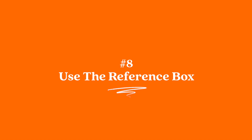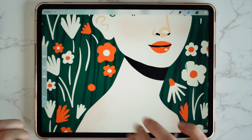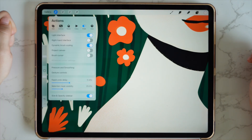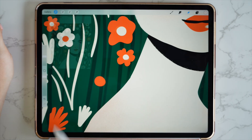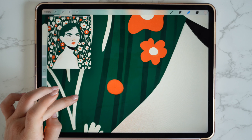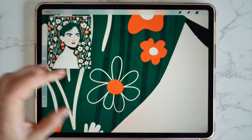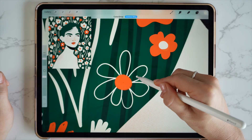Number eight: use the reference box. I often find myself zooming in and out of my canvas a lot, especially when working on smaller parts of my illustration that need a lot of detail. What I normally do is go up to actions, go to canvas, and toggle on reference. This is going to bring up a reference box of my illustration, so when I'm working on certain areas I can see those changes in real time. This means I'm not having to zoom in and out, and it's just going to speed up your workflow.